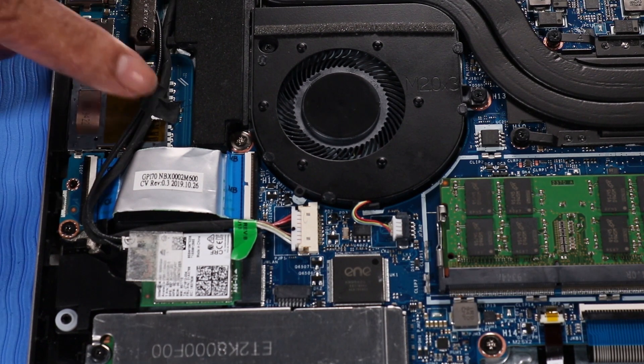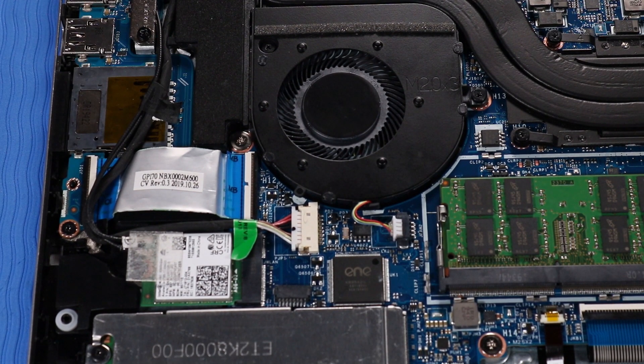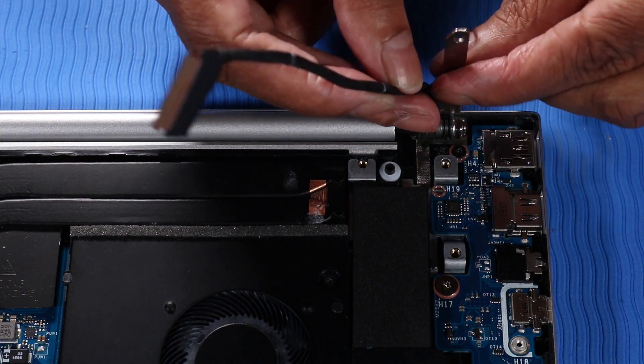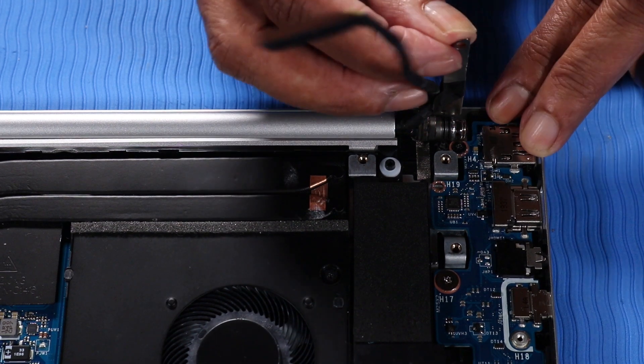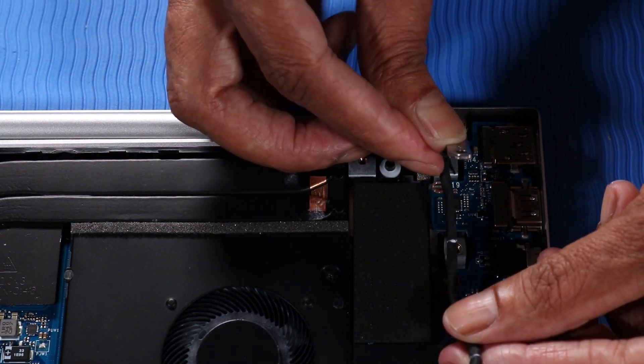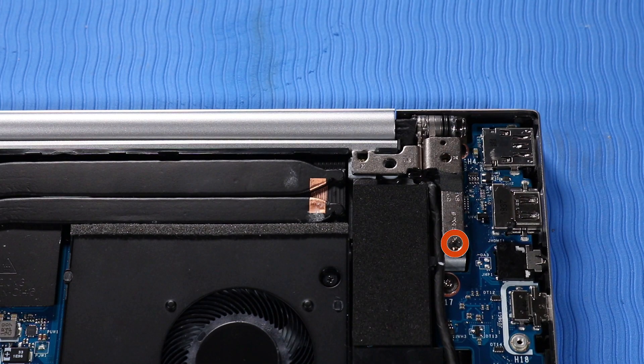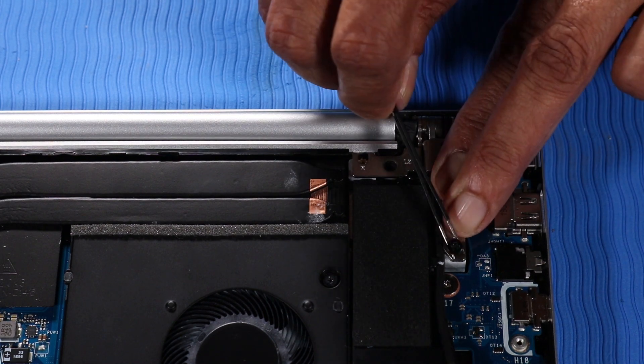Smooth over the adhesive to secure the wireless antenna cables to the DC-in connector cable. Reattach the adhesive to secure the display panel cable to the left hinge. Close the left hinge. Replace the P1 Phillips-head screw that secures the left hinge to the top cover.